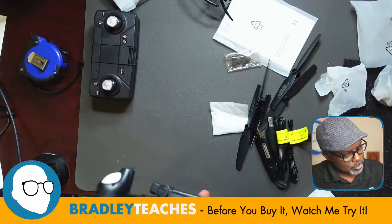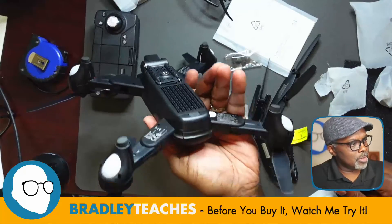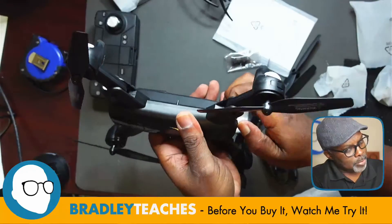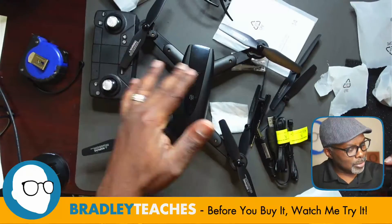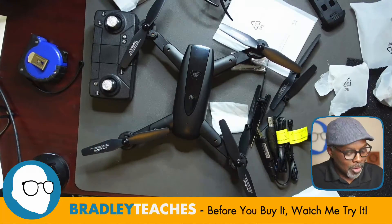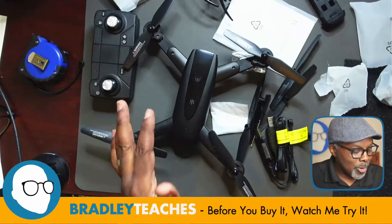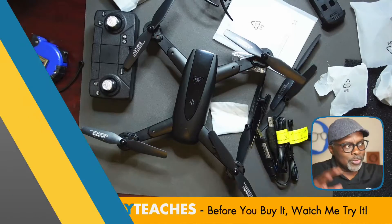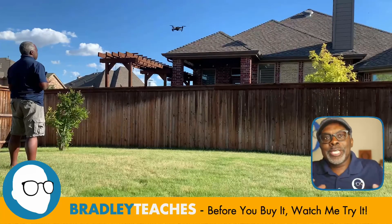Here are the actual batteries — they snap right in. There's a little ejection button built into the battery to release it. I like the slick black-on-black look; everything is black. We'll see how visible that is overall. This looks like the size of an outdoor flyer, so we'll see how that plays when we actually get it outside and start flying.